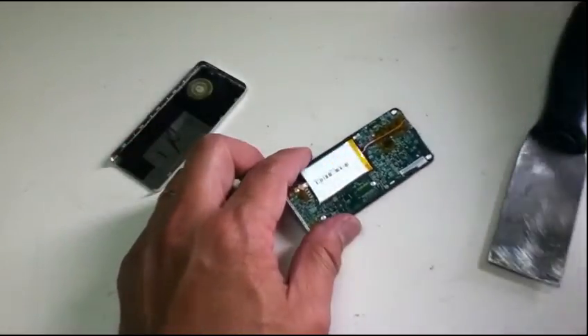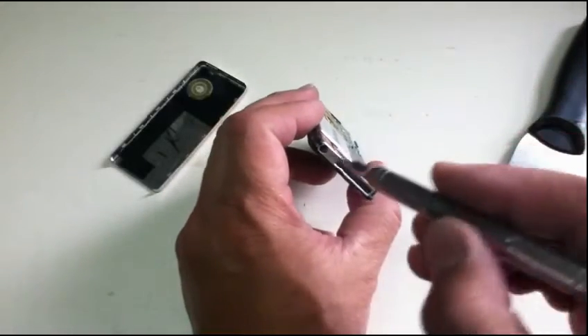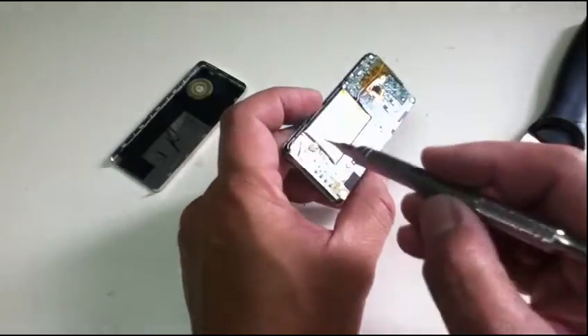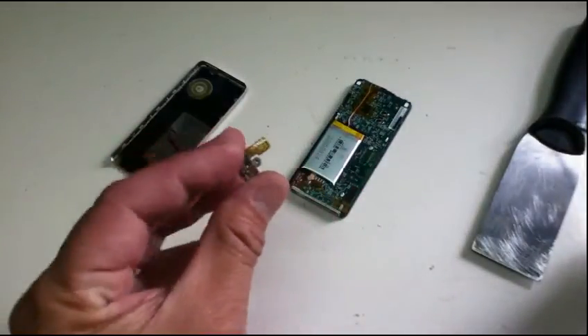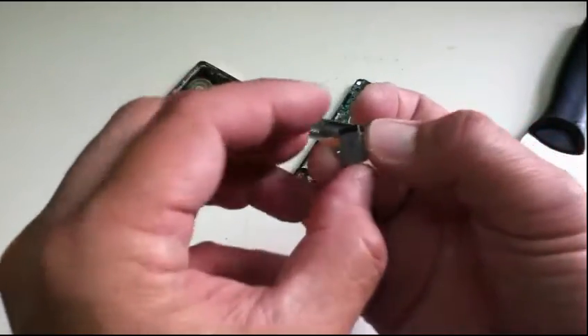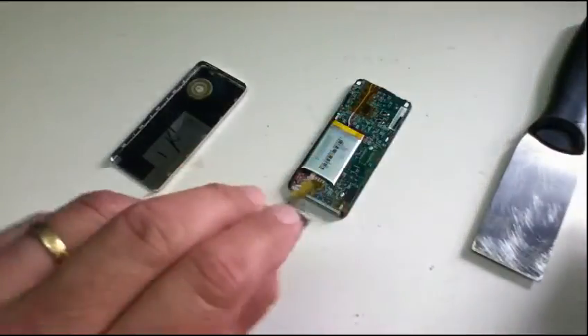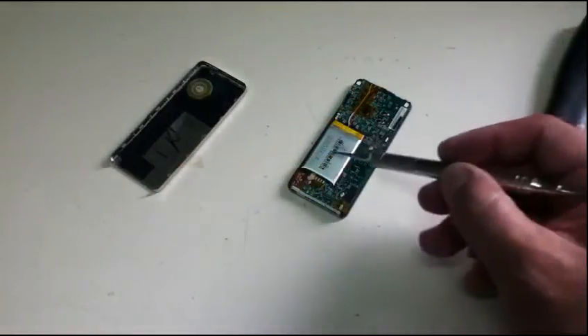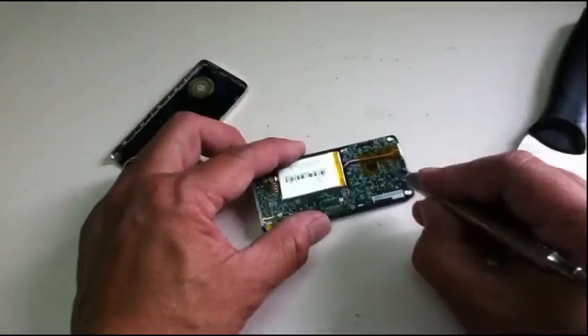The customer complained that the jack is broken, so we're going to replace it with this type of jack — this is a headphone jack here. We're also going to replace the battery with this one.